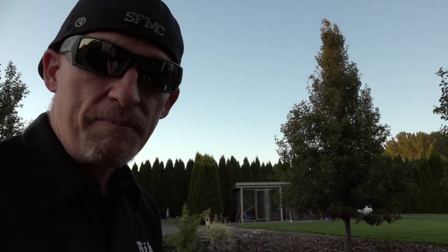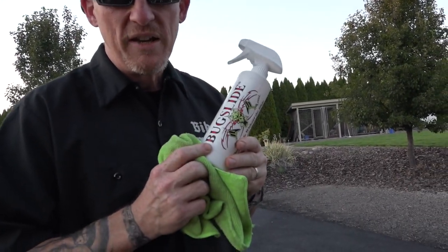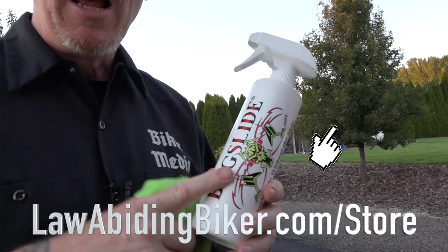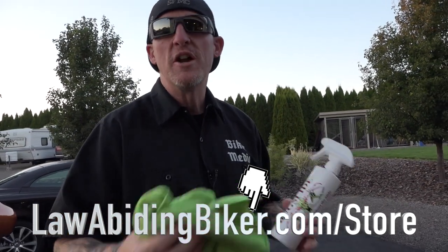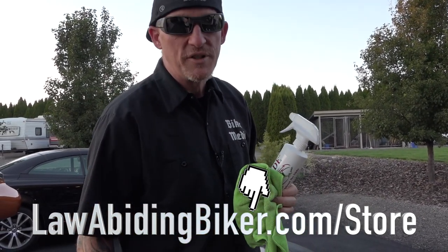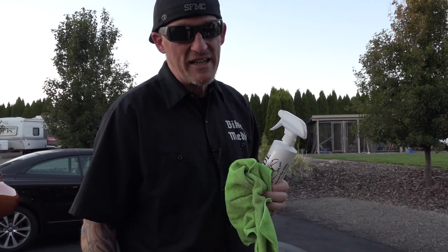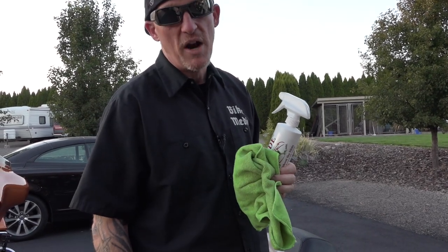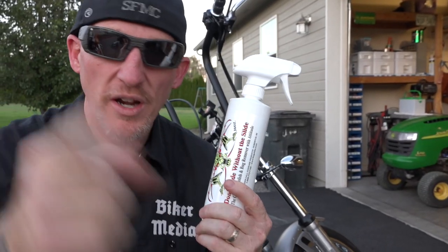So hopefully that's helpful to you. Don't ride without the Slide. We really believe we have the best prices on Bug Slide — LawAbidingBiker.com forward slash store. Get hooked up with Bug Slide. You may shop around and check Amazon or something like that — go ahead and check Amazon. You may get it for a dollar, maybe two dollars cheaper. Problem is, it's going to take 15 days to get it because the only way they can offer those prices is snail mail shipping. Support us if you appreciate all the free videos we put out. We chose it, we put it in our store, we have the best prices, and we're going to get it to you the quickest.